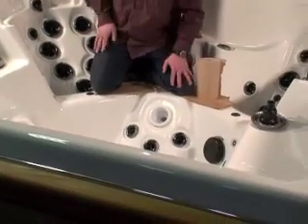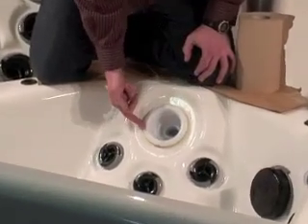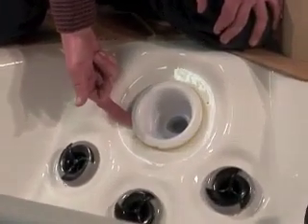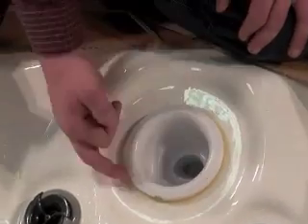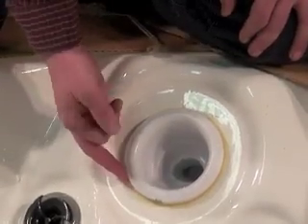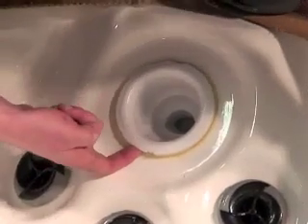The only place for your jets to leak is going to be around the edge of your wall flange of the jet and the acrylic surface — it's the only spot that it can leak at all. So we're going to take a look around this glued surface right here and see if we can spot any holes or areas where it's leaking from, which I've previously done and found that the hole is right down here.